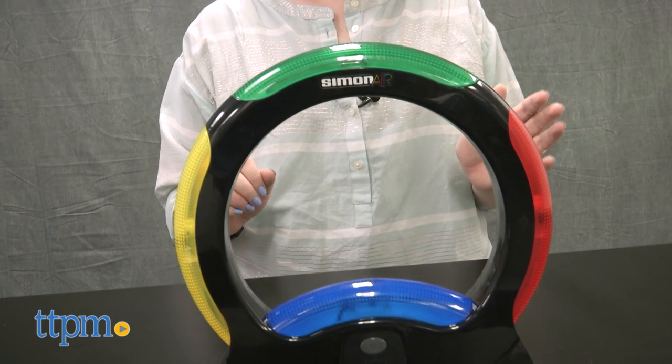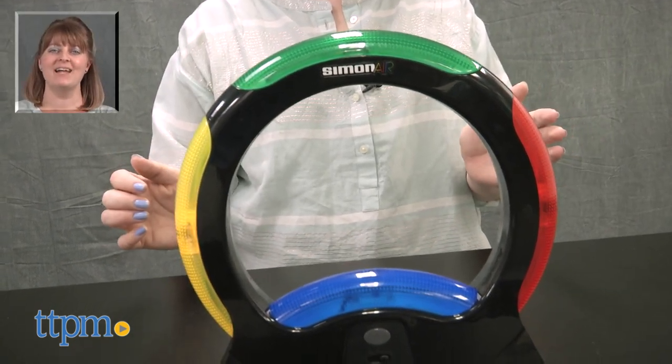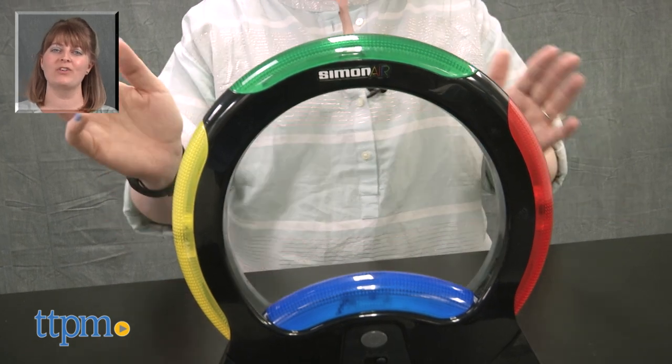Simon Air is for ages 8 and up. For where to buy and current prices, visit TTPM, and subscribe to our YouTube channel for more reviews every day.